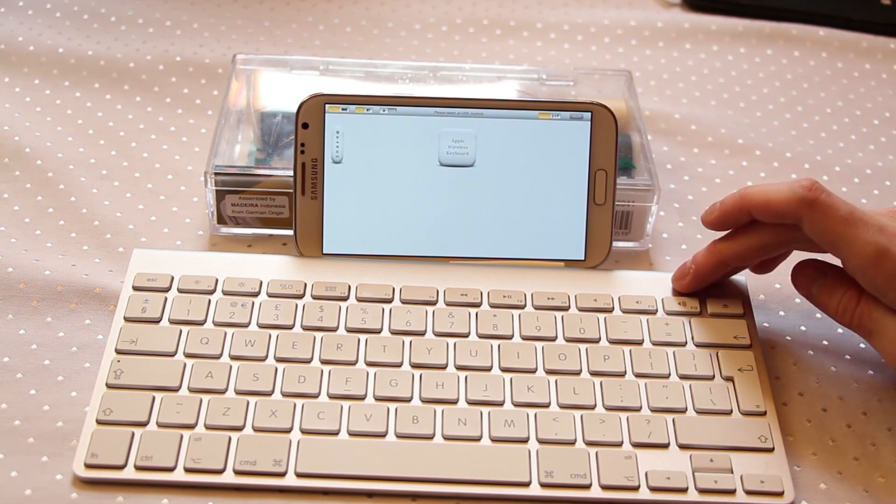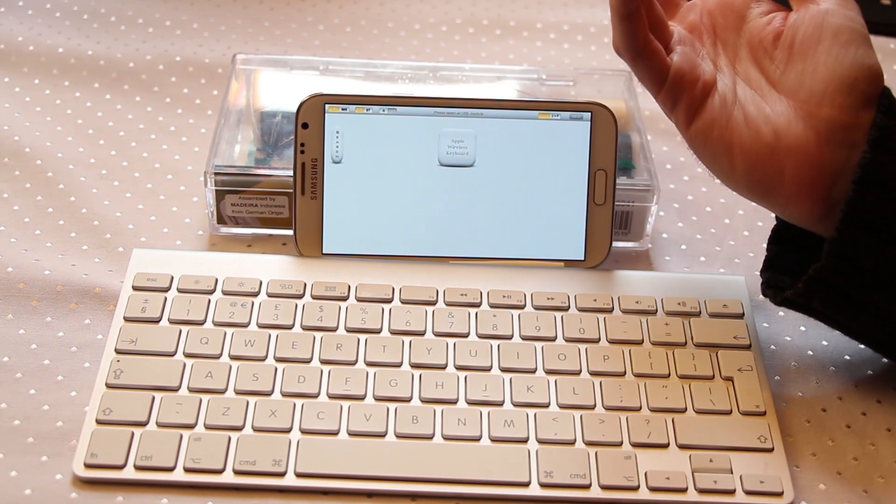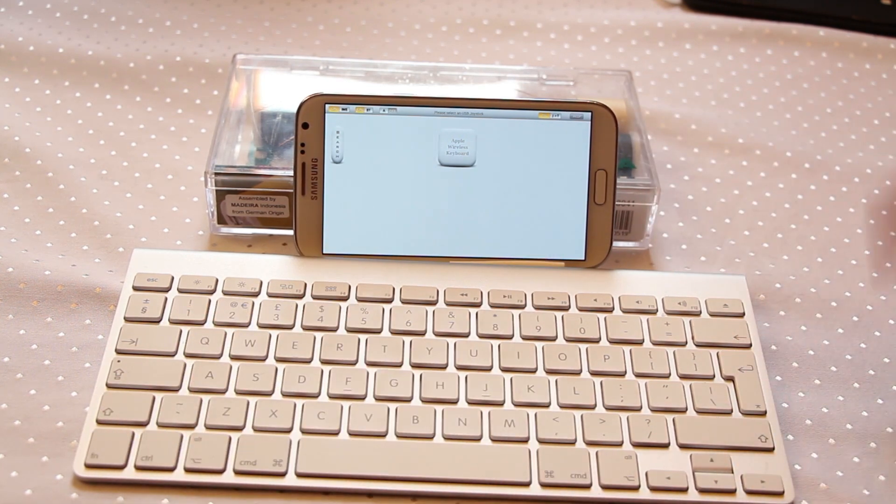What we're going to do is use a keyboard — a separate peripheral — to control the phone, specifically so we can play games that would use a WASD setup with key shift and space. So your standard kind of third person or first person shooter controls.